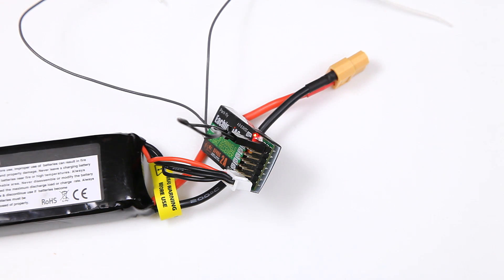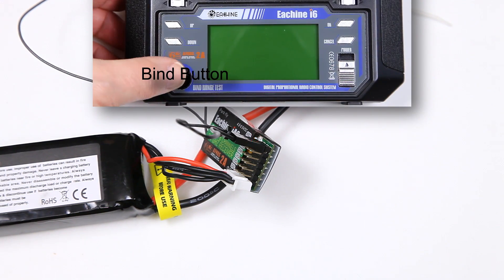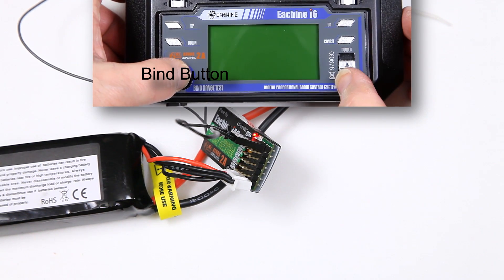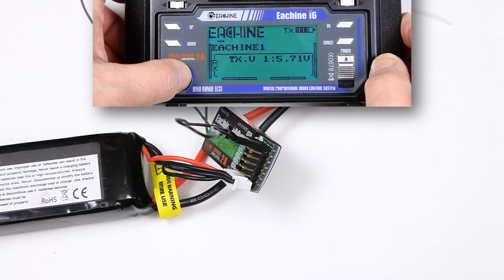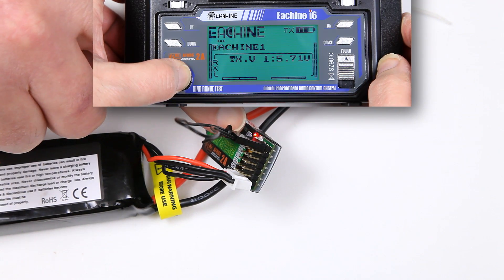Then we come over to the transmitter itself. We hold down the bind button, turn the power on, and instead of the fast pulse that you had before, it's now gone down to a nice slow pulse.